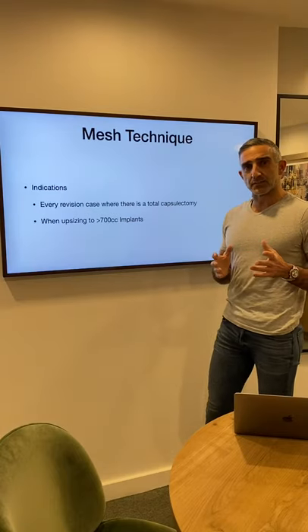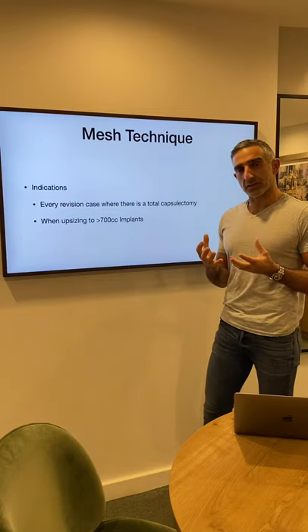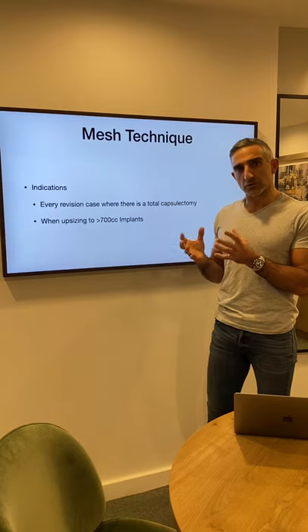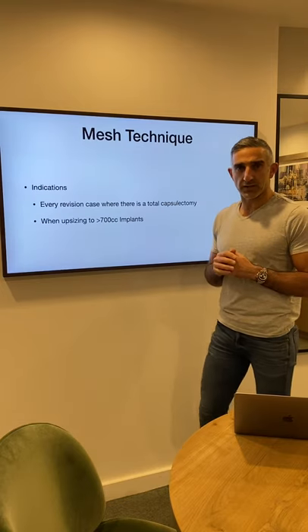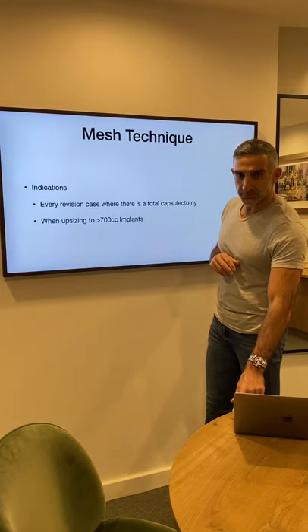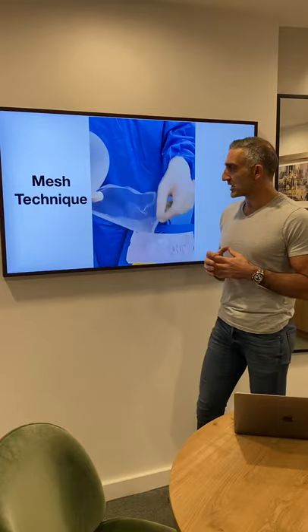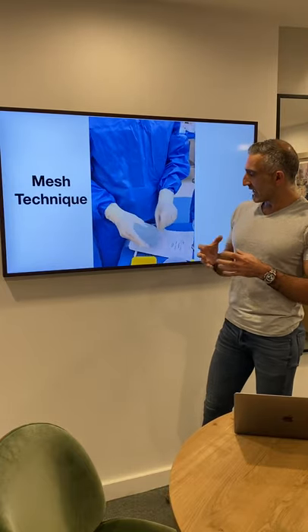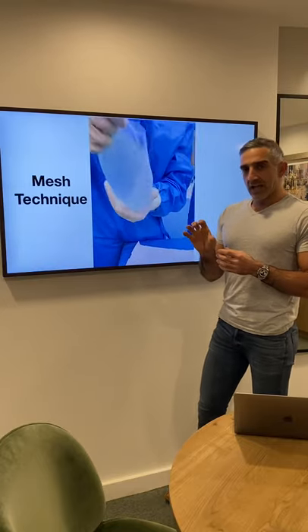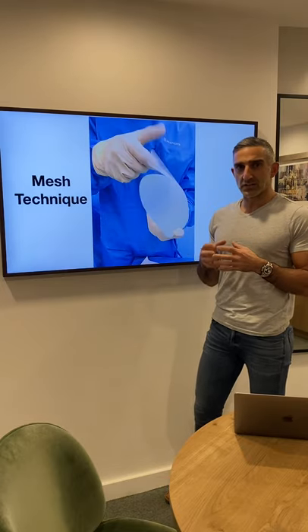The mesh technique — who gets the mesh technique? Any revision case that requires a total capsulectomy needs a mesh, because once you've done the total capsulectomy, you don't have the biological mesh such as the capsule to hold the implant in. It's also used in cases where you want to upsize to greater than 700 cc's. There are different types of mesh on the market; I like the tie loop mesh. Essentially it acts as a hammock — the implant sits in this mesh — and you must suture it in; you can't just put the mesh in and hope it integrates.